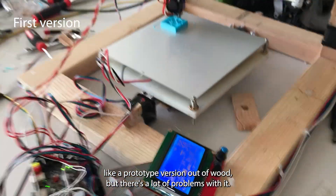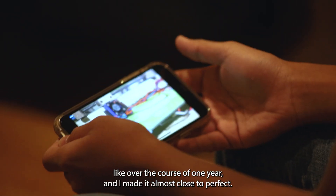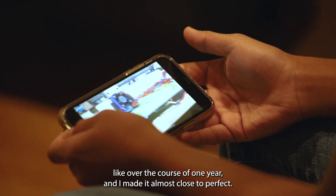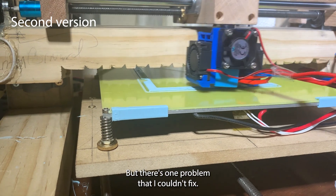I bought some parts online. I made a prototype version out of wood, but there were a lot of problems with it. So I fixed it over the course of one year, and I made it almost close to perfect, but there was one problem that I couldn't fix.